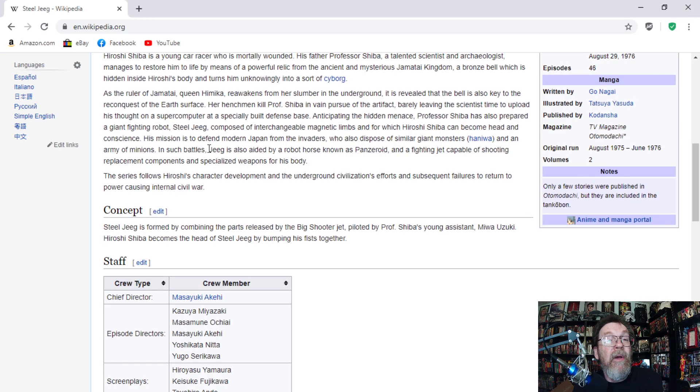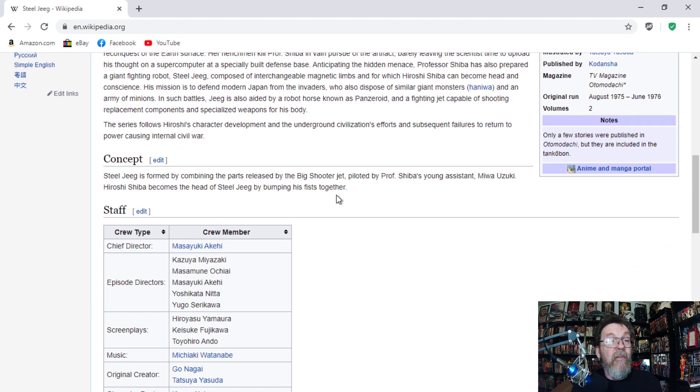His mission is to defend modern Japan from the invaders, who also dispose of similar giant monsters and an army of minions. In such battles, Jeeg is aided by a robot horse known as Panzeroid and a fighting jet capable of shooting replacement components and specialized weapons for his body. The series follows Hiroshi's character development and the underground civilization's efforts and subsequent failures to return to power, causing an internal civil war. Steel Jeeg is formed by combining parts released by the Big Shooter jet piloted by Professor Shiba's young assistant, Miwa Uzuki. Hiroshi Shiba becomes the head of Steel Jeeg by bumping his fists together.